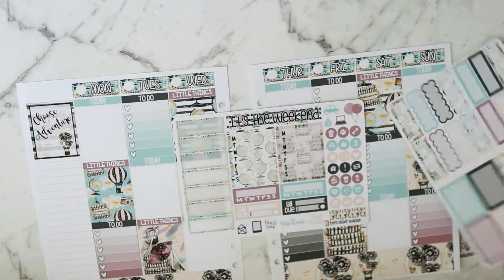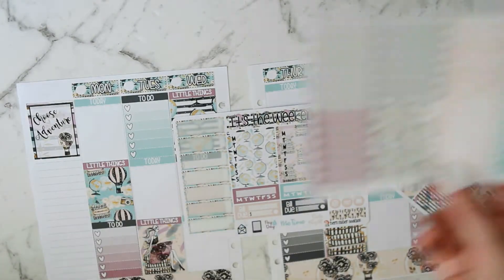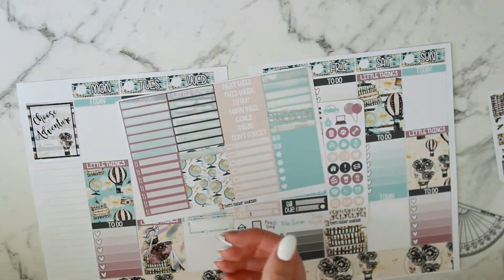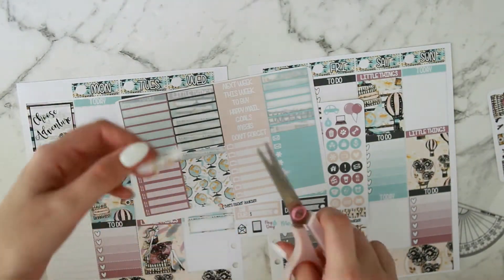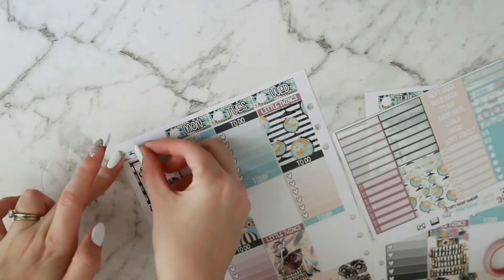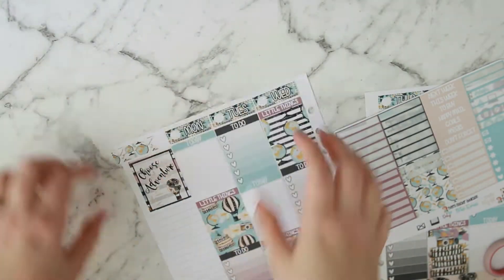There are no flags in this kit that I could really use for my top left corner, so I'm going to take a couple of the decorative headers and cut the ends at an angle, then put them both together to make a flag. That looks really cute and then I'm just going to trim the excess off.